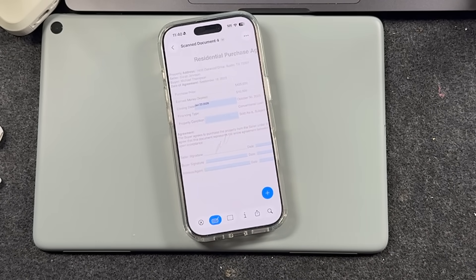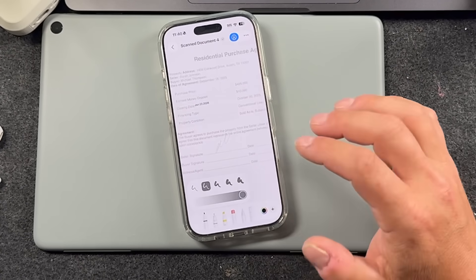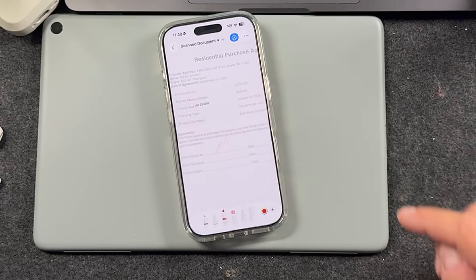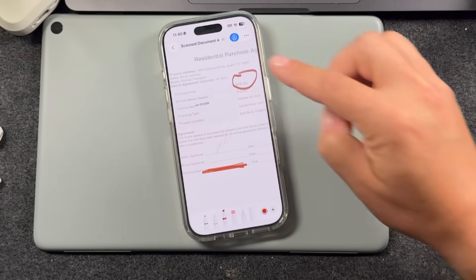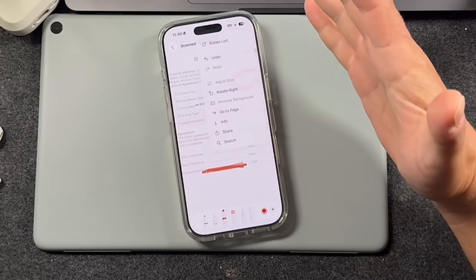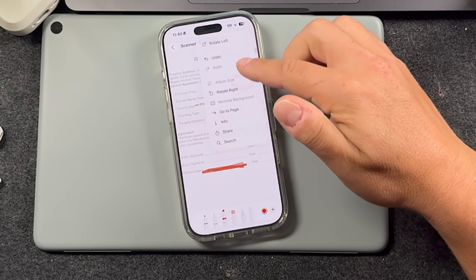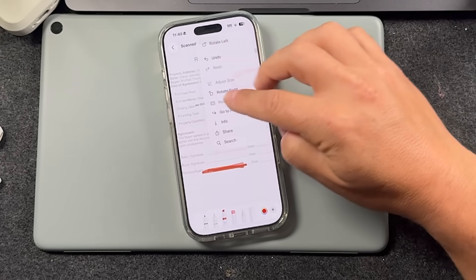Additionally, there's a markup tool. If you've used markup with your photos, it's very similar — you get brushes, pens, and things like that to write or highlight things. You can grab a color and highlight or circle a line on the document. You can also tap those three dots to see extra options: share, search, and rotate. Search is pretty cool because you can search for things that are on the page.